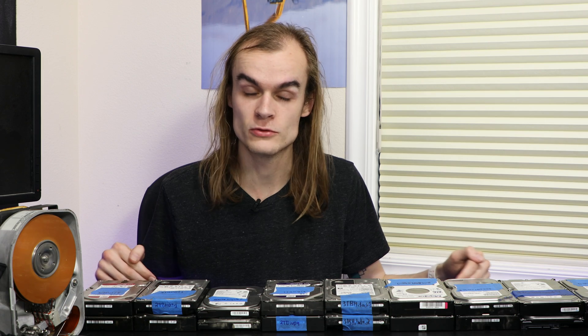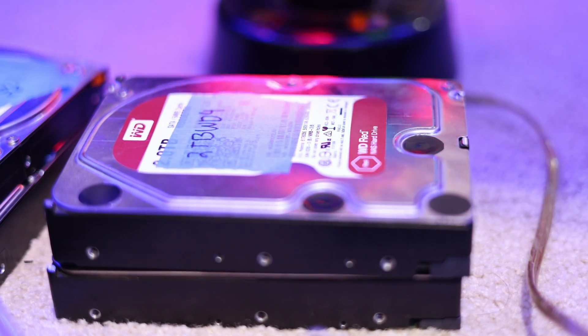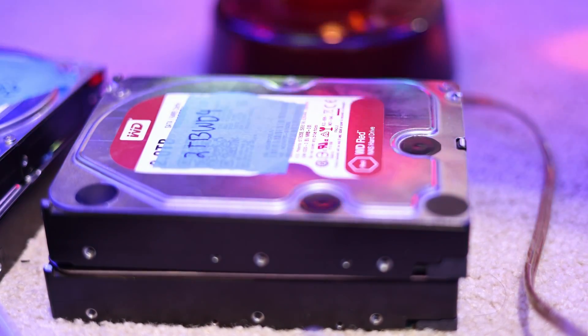I'm going to be primarily looking at the single parity setup. While mirror is a lot better when it comes to redundancy, speed, and many other factors, if you're trying to get old drives of various sizes together, you're likely low on resources and want to get the most out of those drives. Parity gives you the most space while still having some level of redundancy, and it's still much more likely you'll recover data with single parity than with no parity at all.